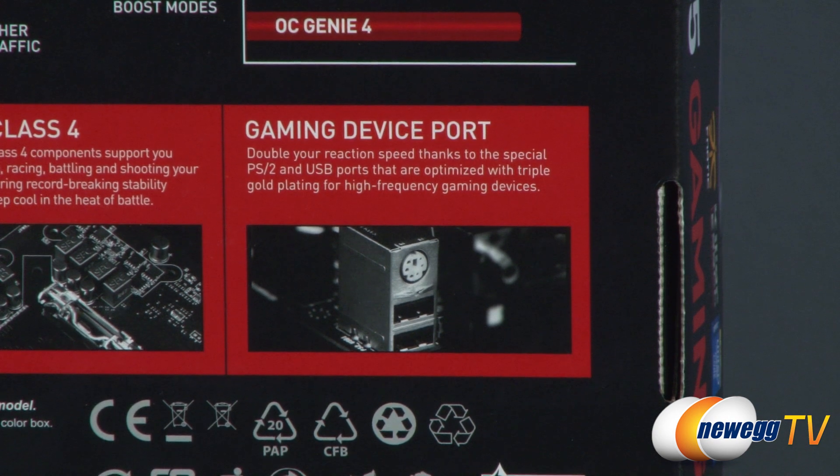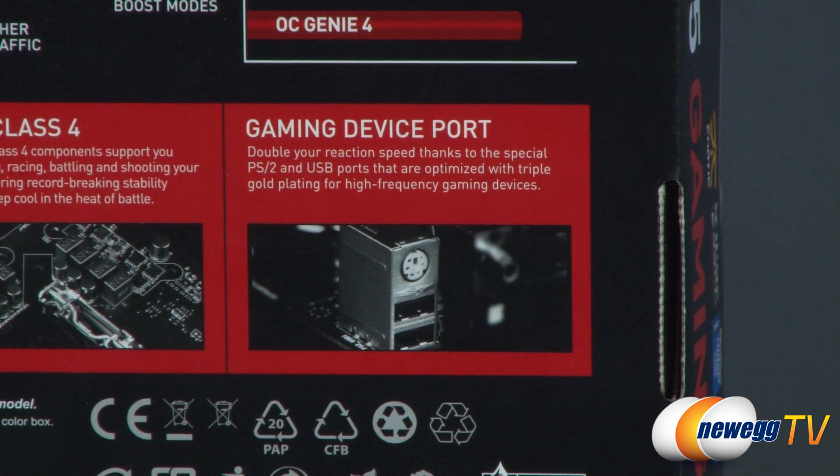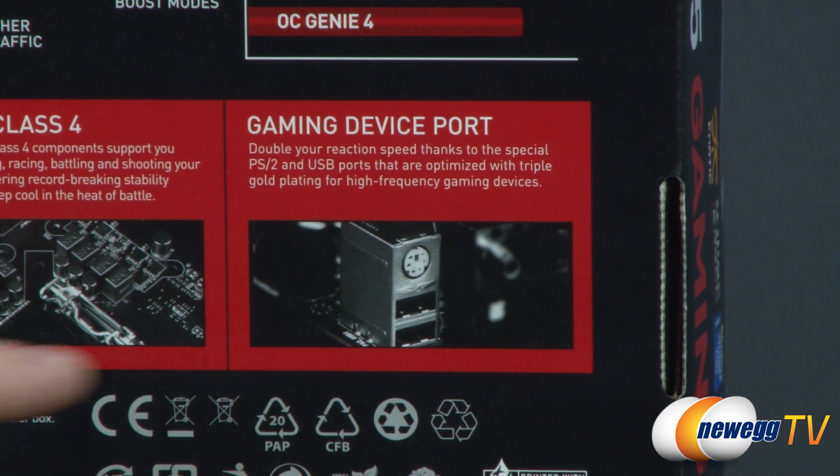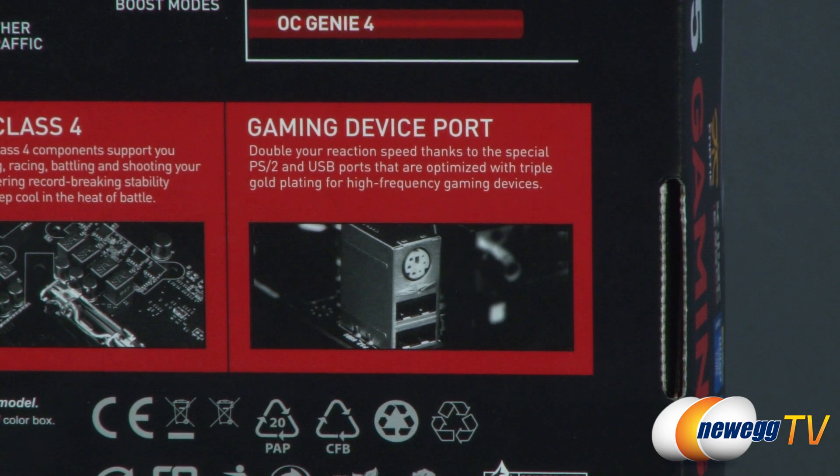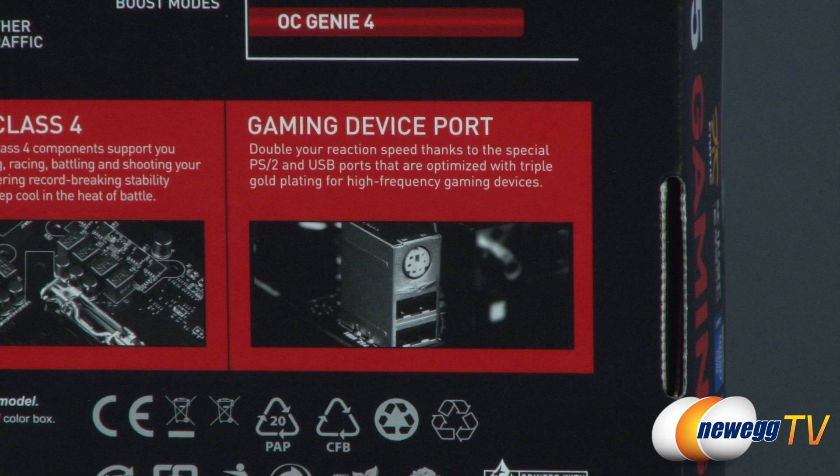Finally, you get special ports for gaming devices: a legacy PS2 port for keyboards with n-key rollover support, as well as dedicated USB 2.0 ports which can often give you better compatibility right out of the box with a gaming keyboard.